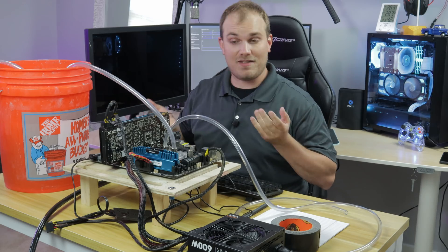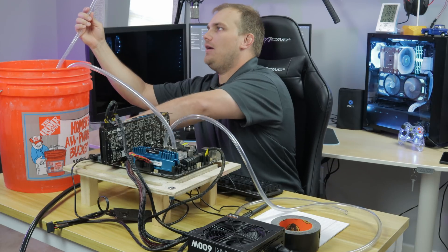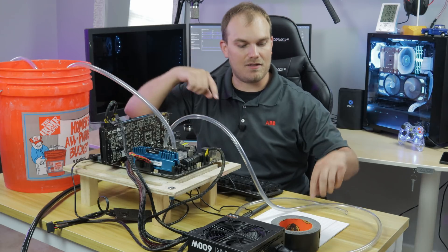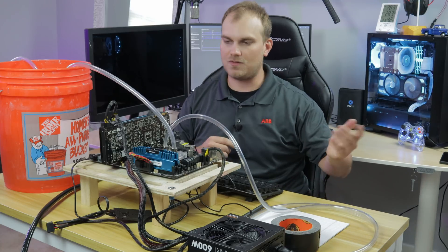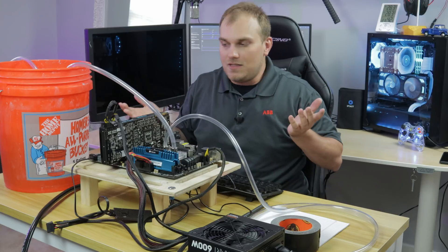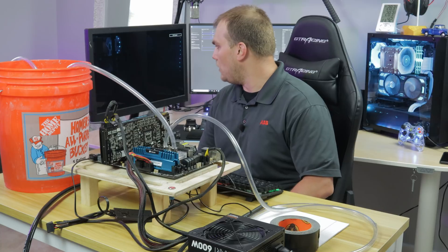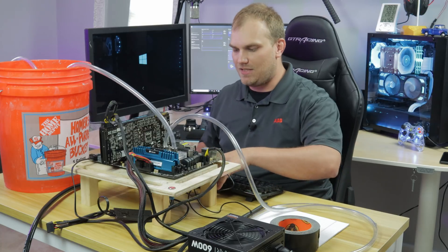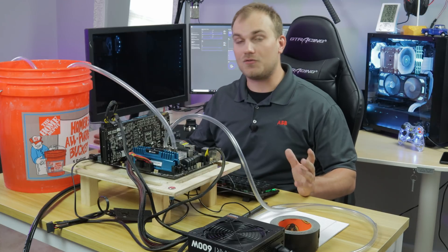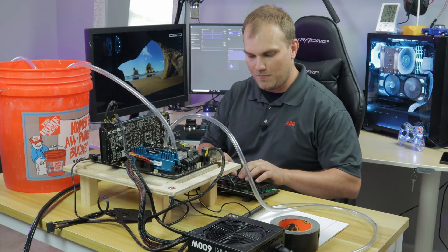We're set up. Air goes in this side, into our submerged radiator, out of the radiator, into our block, and out of the block into this tube, which just vents to the atmosphere — we're not recapturing the air, we've got plenty. Let's turn it on and see if it makes it to boot. We've got to be quick because I don't know how hot it's going to get and how fast. The idea is to get AIDA 64 up and the screen capture going.